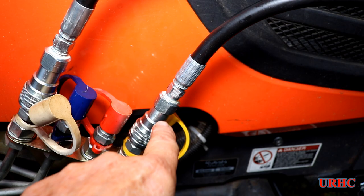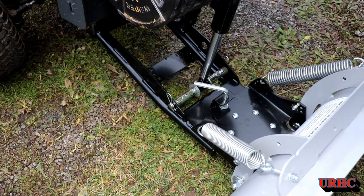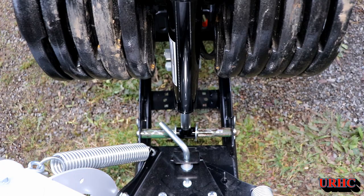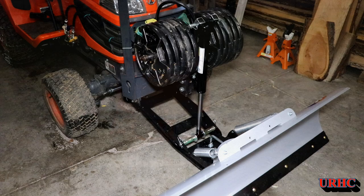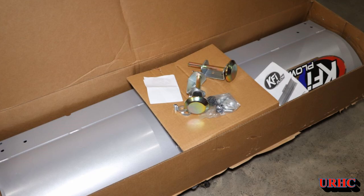The leaks are at the NPT fittings going into the quick connects — I did not have the proper compound when I put them together. I have Loctite on order now and that should fix it. I just wanted to show you how nice these little KFI setups are and how adaptable they are. Most use a winch, but I just went with the cylinder because I have other ideas for it later. All in all, I think this will be a great little setup, and I bought everything on Amazon for this project.